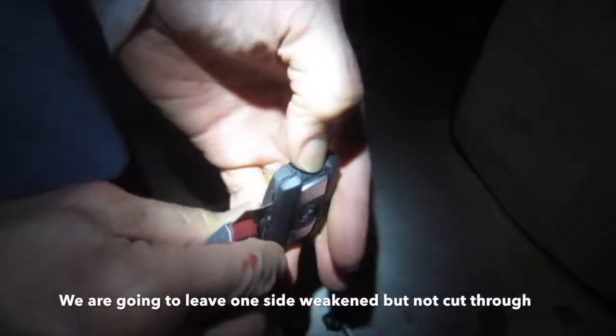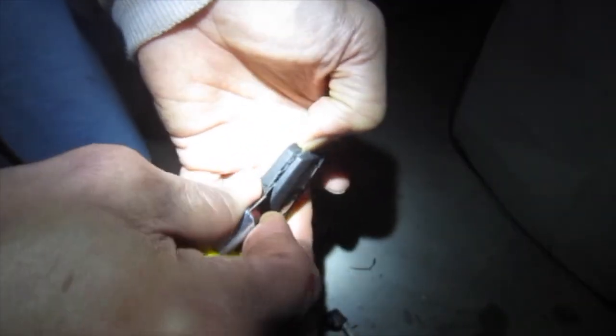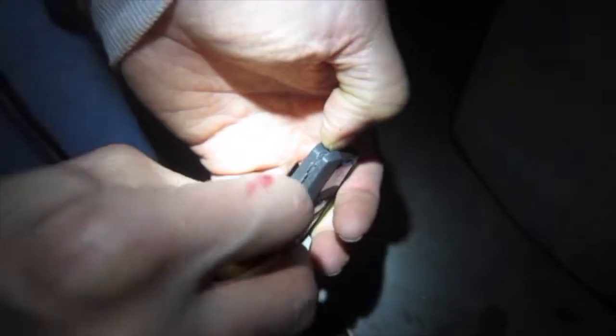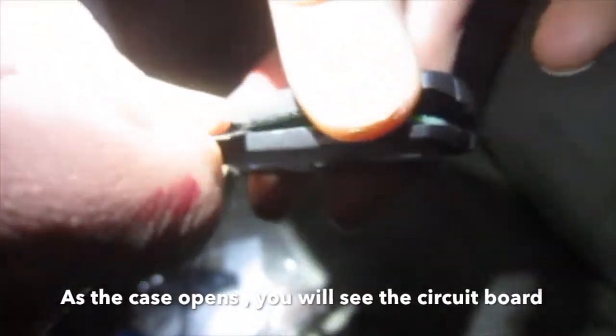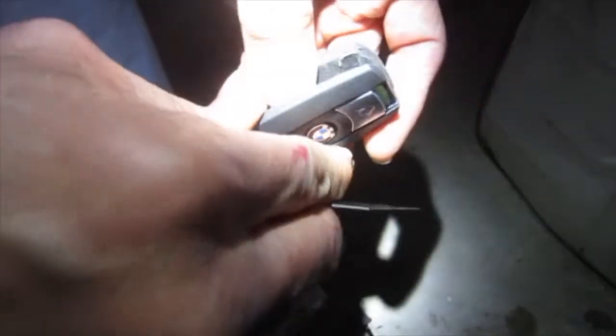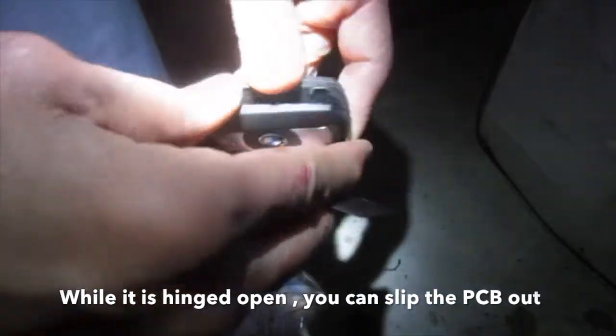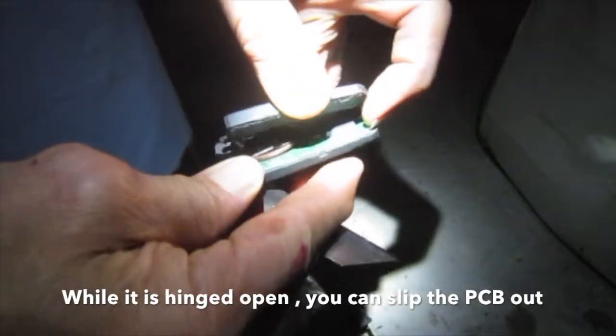We are going to leave one side weakened but not cut through. As the case opens you will see the circuit board. While it is hinged open, you can slip the PCB out.